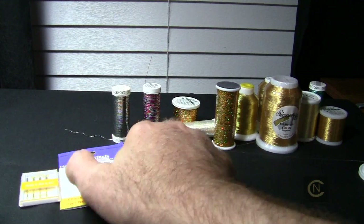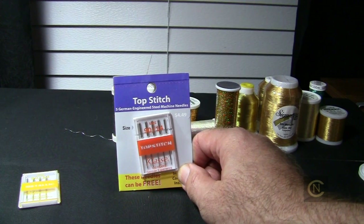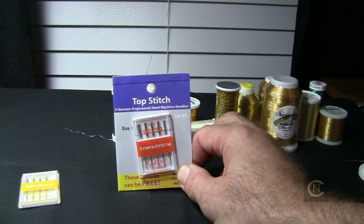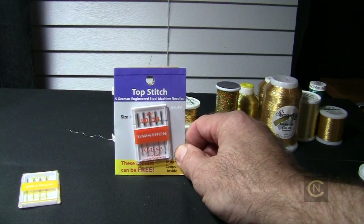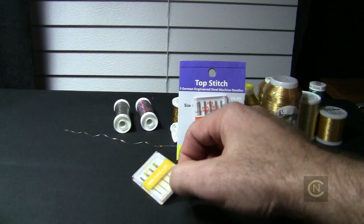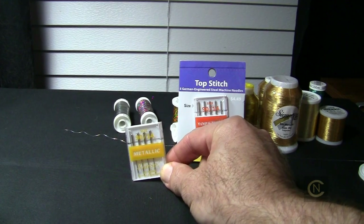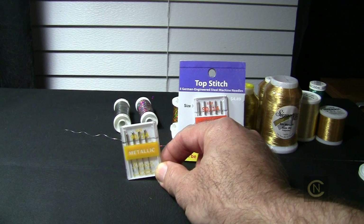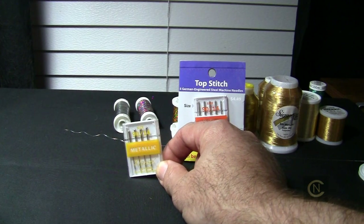If we're going to be using the sliver threads, use a topstitch needle — size 14 and up, depending upon what fabric you're stitching on. Some companies even recommend a topstitch needle for regular metallic as well. I have used regular metallic with the topstitch needle and the sliver flat threads with the topstitch needle and I have success with it. For regular metallic threads, you can also use a metallic needle. It depends upon the manufacturer, but I'd suggest you experiment. Test and experiment on your own — if you're not sure, that's what you have to do.